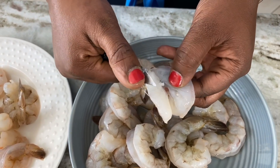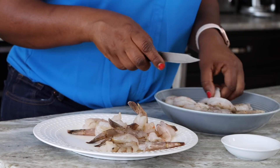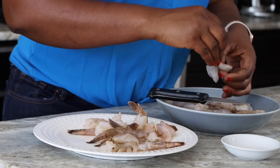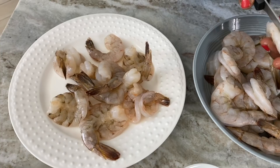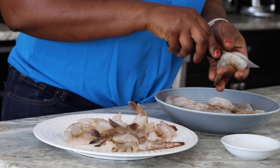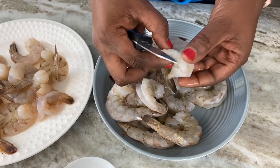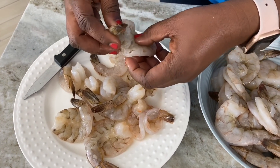I've already peeled the shrimp and I'm going to be butterflying them today, and as I do that I'm also deveining them. What I've come to find out is that when we say deveining, you're not actually removing a vein — you are actually removing the digestive tract of the shrimp. It's not harmful; I've eaten it many times without knowing what it was. But this little string right here is actually the stomach or digestive tract of the shrimp.